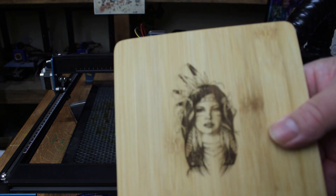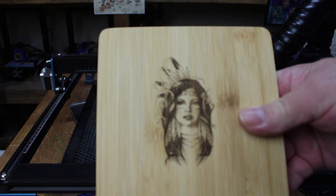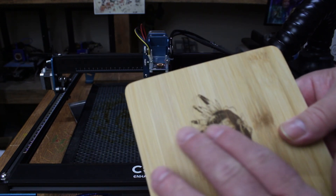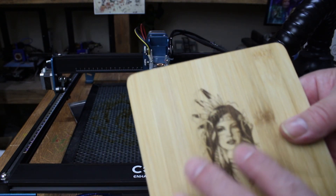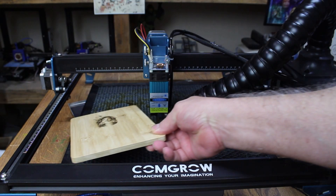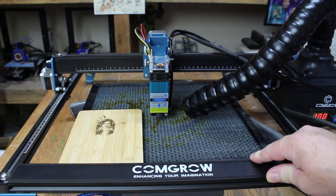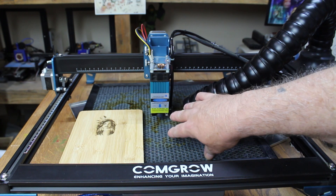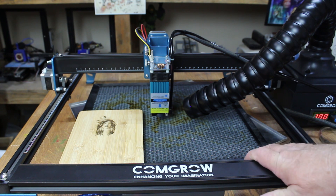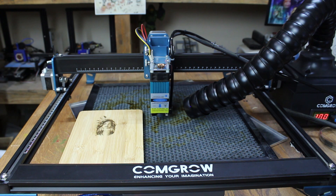It came out amazing — power 100%, speed 2500 — and this is on a Dollar Tree cutting board. Picture of an Indian girl, came out very nice. Did it catch 100% of the smoke coming off that? No it did not. Did it catch a lot of it? Yes it did. If you get it close enough to where it's cutting and engraving, it got most of the smoke. It didn't get all of it — ideally it works best in an enclosure, so let's move on to the enclosure now.